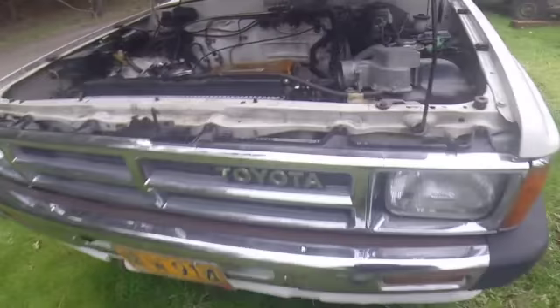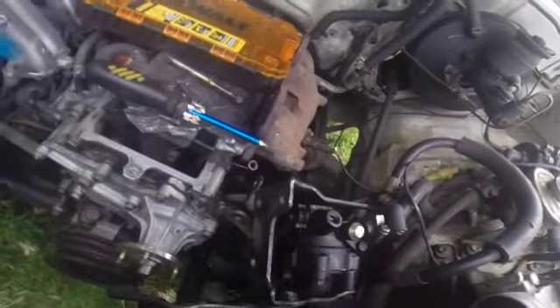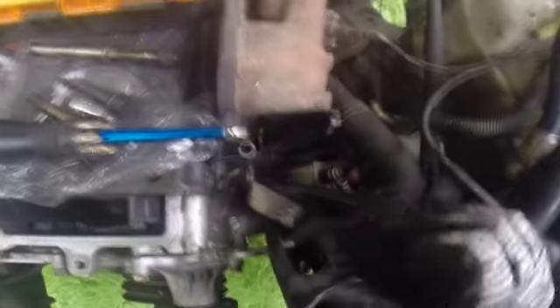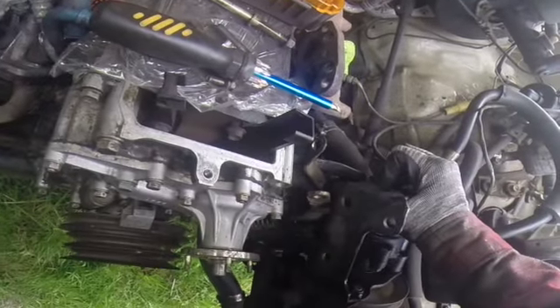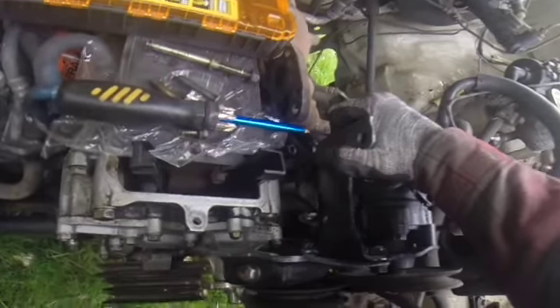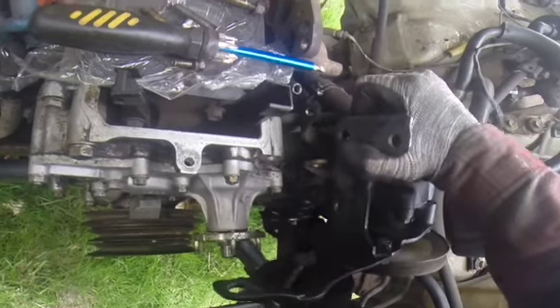I think this thing's about ready to come loose — it's very close. The power steering pump is intertwined with the distributor, which is such a pain. I can't exactly reach the other bolts to undo the bracket for the power steering pump. It's pretty easy to take everything apart on a Toyota, it's just not super easy to get to. I'm going to try to get that bolt off — and I got that bolt!